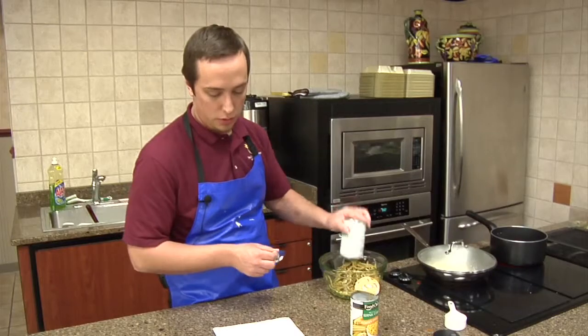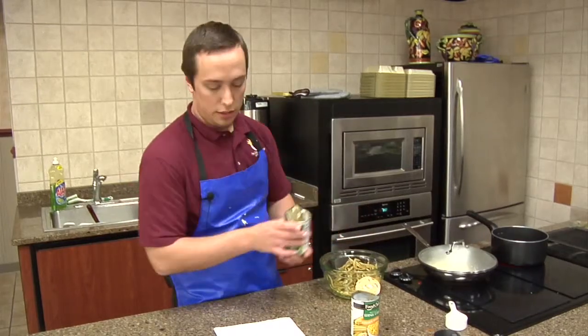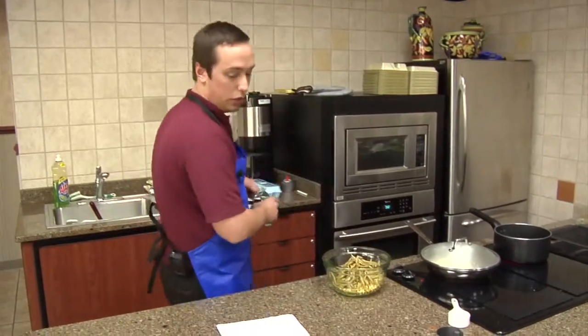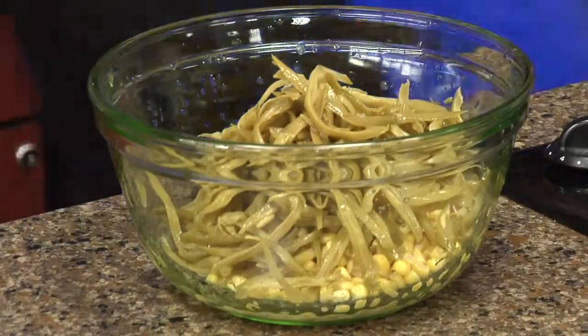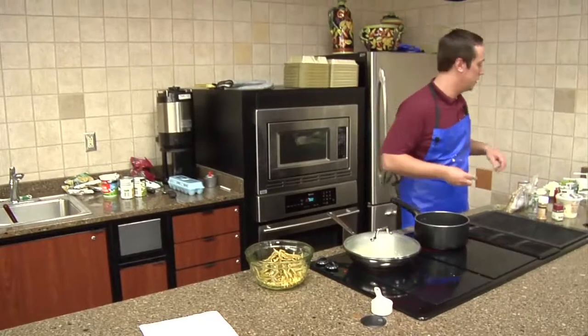Combine all your vegetables, and then you're gonna bring your sugar, your vegetable oil, your salt, your vinegar, and your celery seeds. You're gonna bring that to a quick boil and that's gonna be poured over it.